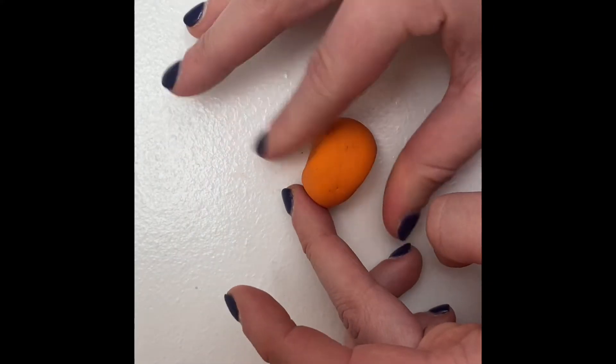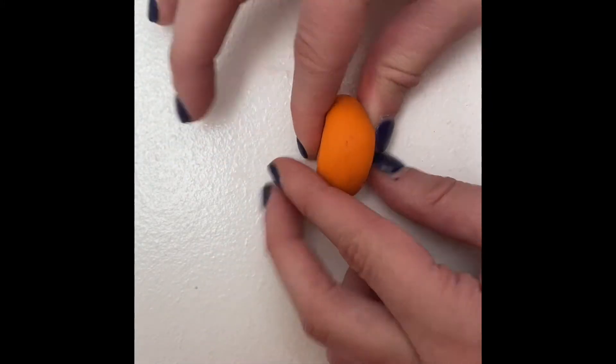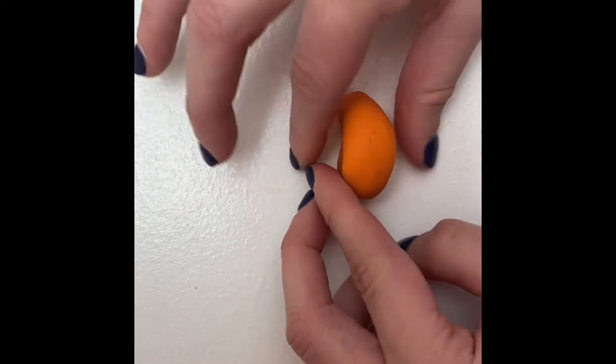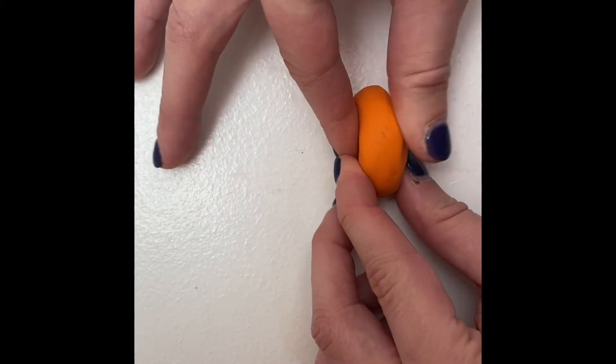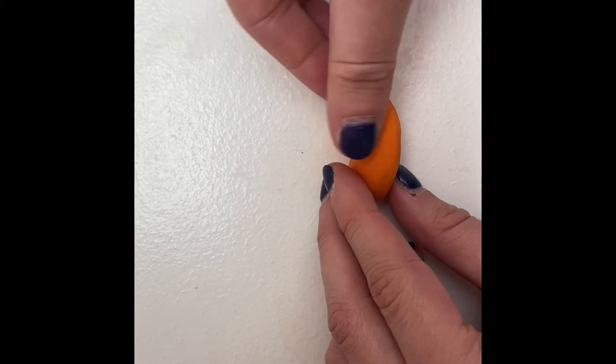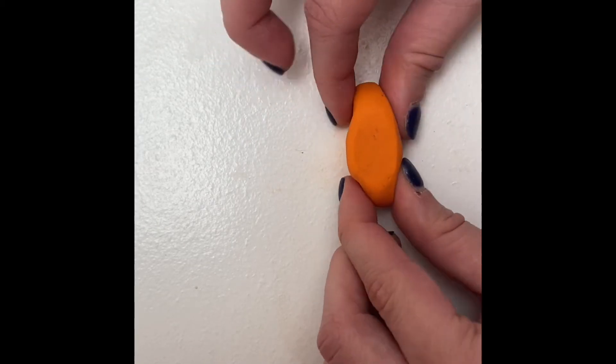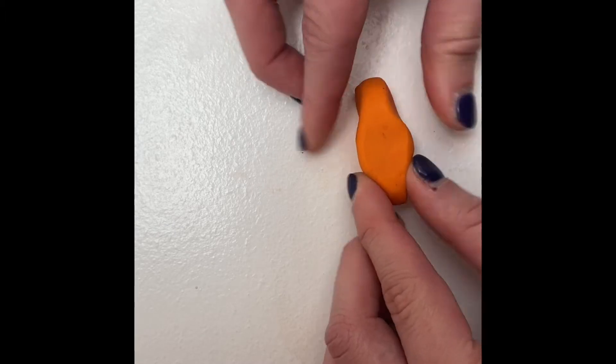We will start by making the body. It will be easiest to begin by rolling the clay into a circle. Using your pointer finger and thumb, you will lightly pinch the sides so the clay will lengthen. To replicate their curved backs, using the same technique, you will pinch the ends of the clay while making sure to keep the surface of the body flat.